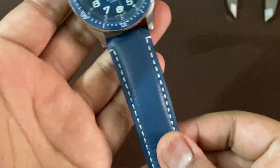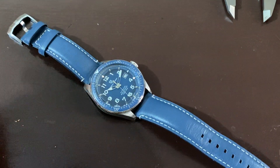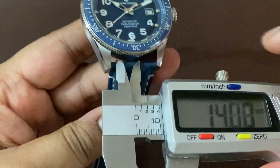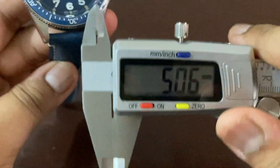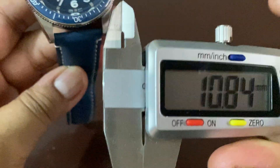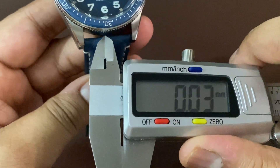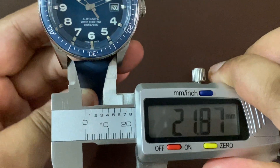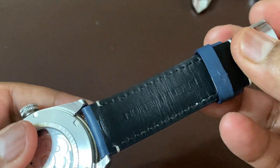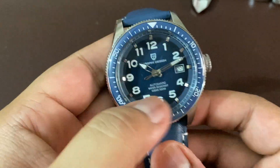Now moving on to the strap — this is the strap that was given with this watch. It's a genuine leather strap, 22 millimeters lug width. You have the Pagani Design logo on it, and even on the buckle you see the logo. It goes well with the dial and the bezel color.